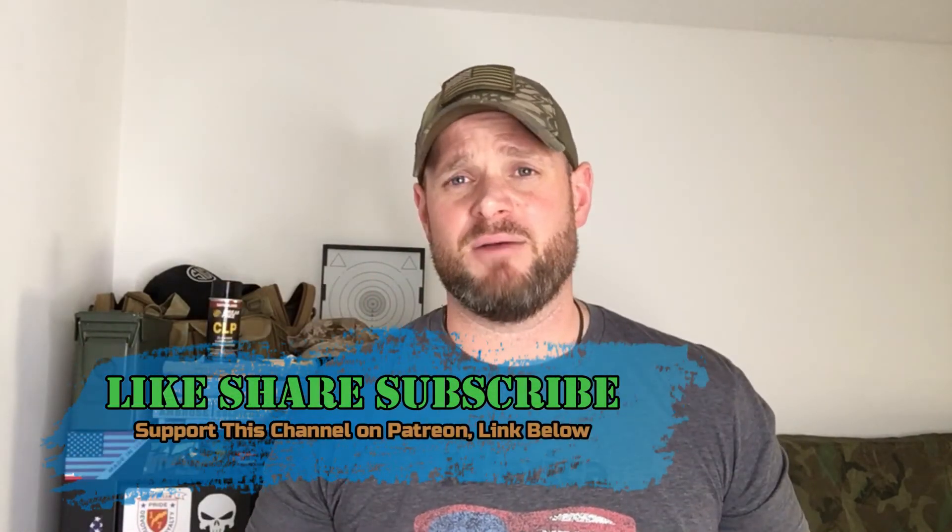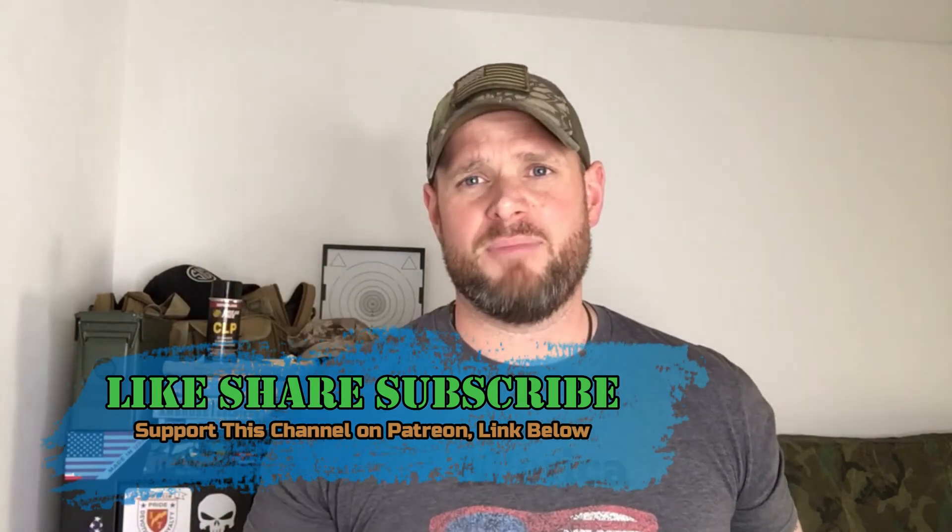Anyway guys, if you like this video, like, share, and subscribe, and tell your friends about me. Go check me out on Patreon — the link is in the description. If you like this content, go help support the channel so I can bring more stuff to you. Remember guys, it is our responsibility to take care of each other and protect each other. Peace.